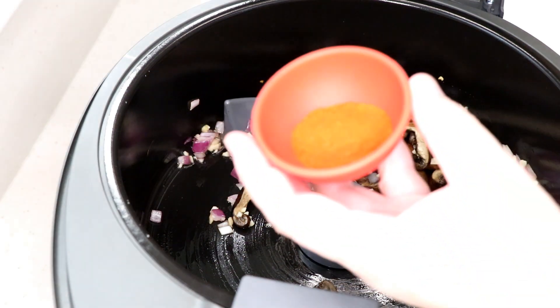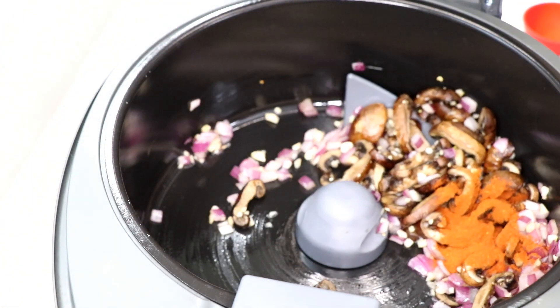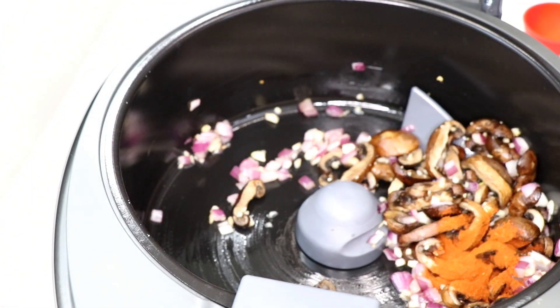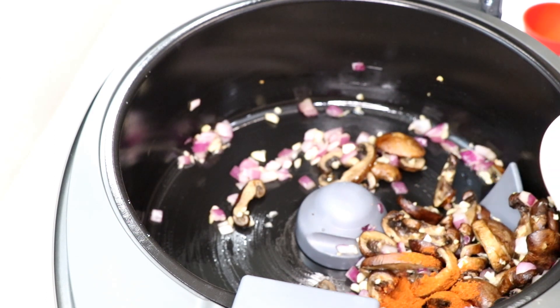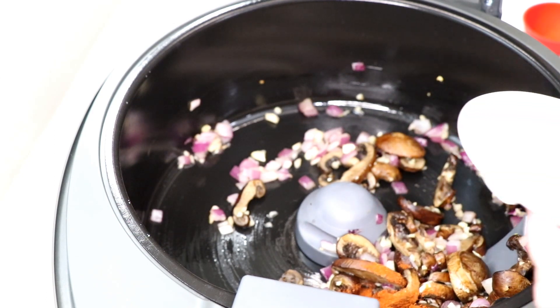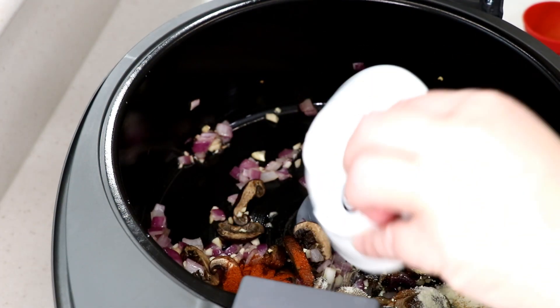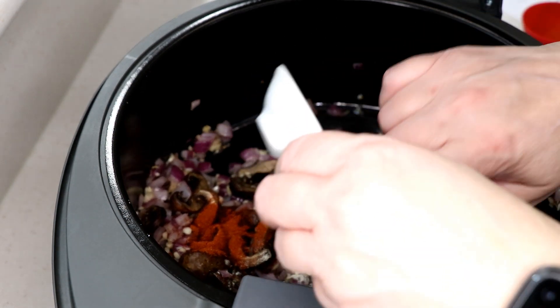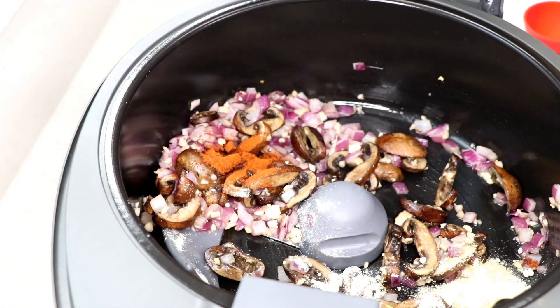Now for the spices - I've got a teaspoon and a half of paprika, and I'm using hot Hungarian paprika to go the spicy route. Use regular paprika if you don't want the heat. Also adding a teaspoon of onion powder and a teaspoon of garlic powder.